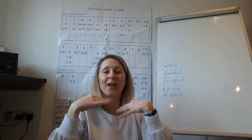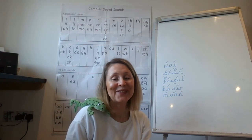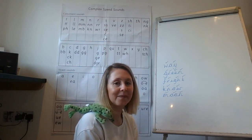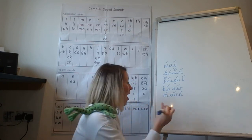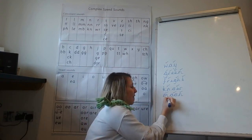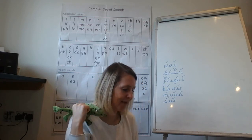Okay Fred, can we have another word? Car. How many Fred fingers do we need for that word? Write it down. Car — it's two Fred fingers: c-ar, car. Give yourself a tick for the c, and give yourself a tick for the ar. Car.